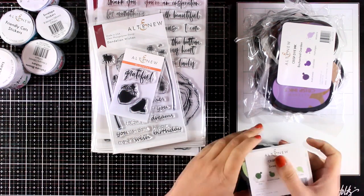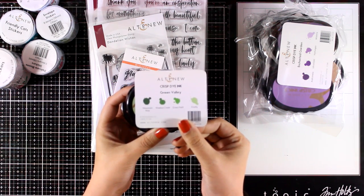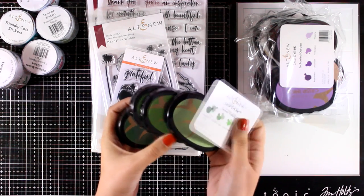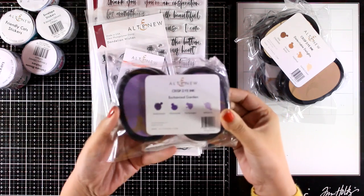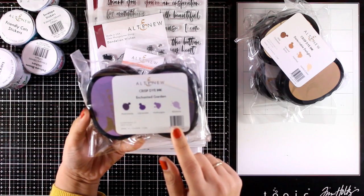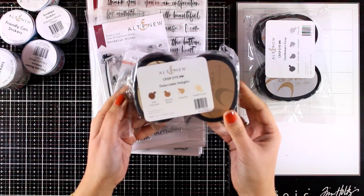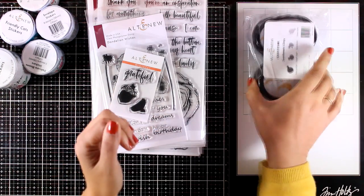I'm going to take you through the new products really quickly so you can take a look, and then I will share five cards using the new stamps. In the new release there are new ink colors, which is really exciting. There are four new oval sets — you can get them in little ink cubes or separately. The green set is called Green Valley, the purple one is called Enchanted Garden, the brown one is called Delectable Delights, and finally the gray set is called Gentleman's Gray.